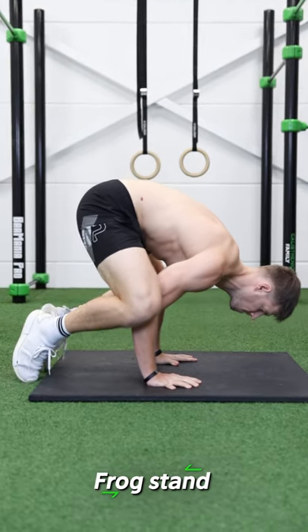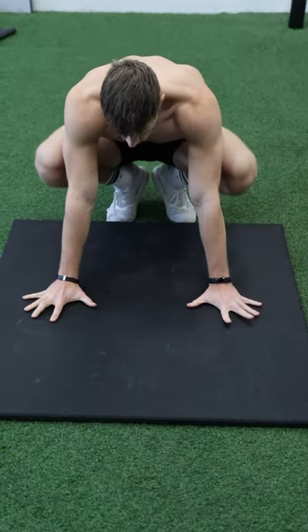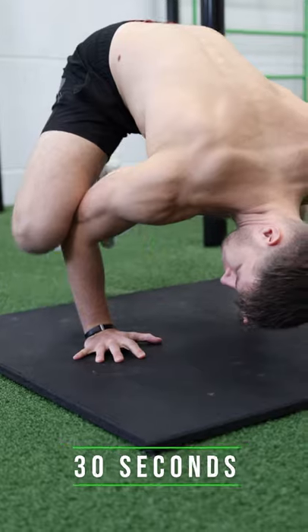First, we need to learn how to balance on our hands. The frog stand is the perfect exercise. Place your hands at shoulder width, start in a tucked position, press your elbows into the inside of your knees and kick up slow and controlled. Aim for 30 seconds.